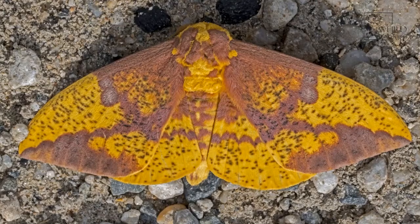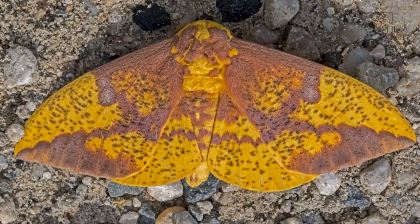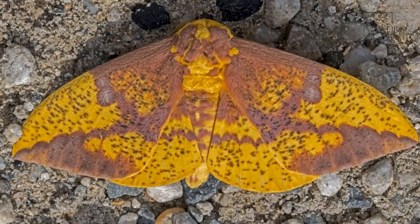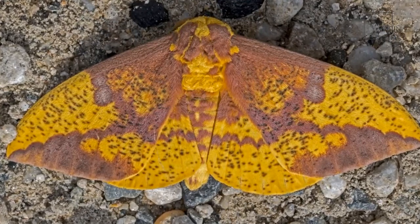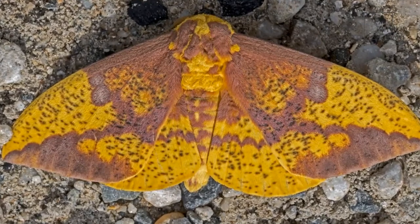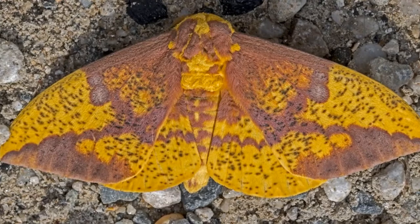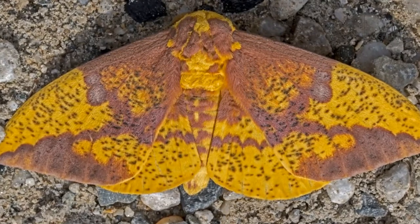The imperial moth doesn't eat — its only job is to reproduce, so its lifespan is usually no longer than a week. However, the caterpillar diet is diverse. It includes pine trees, oaks, box elders, sweetgum trees, Norway spruce, basswood, and sassafras.